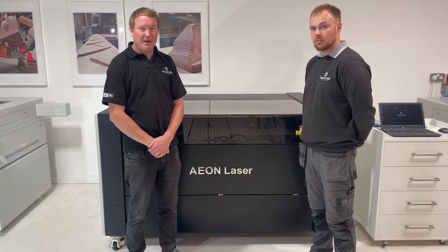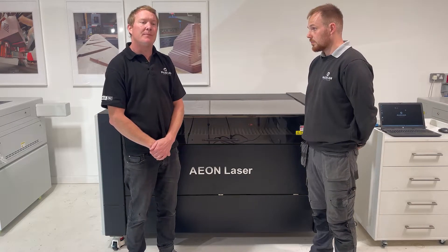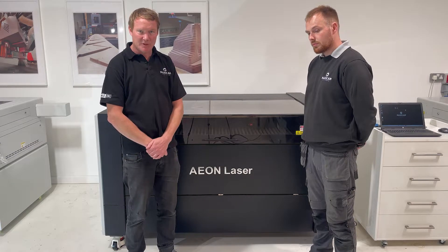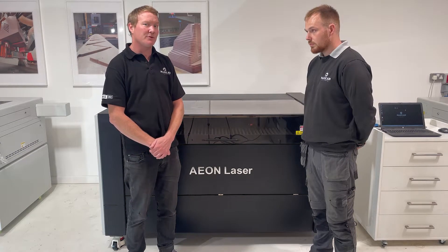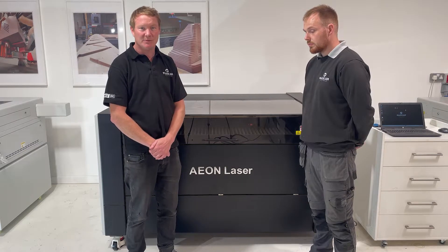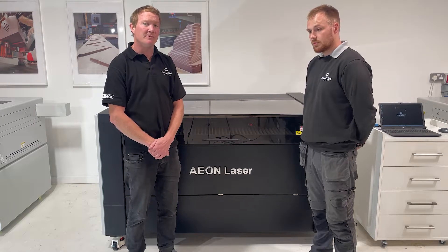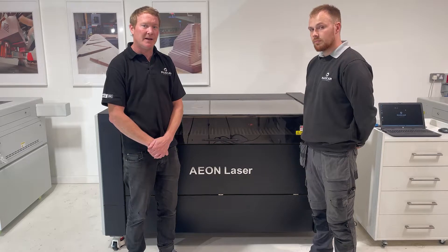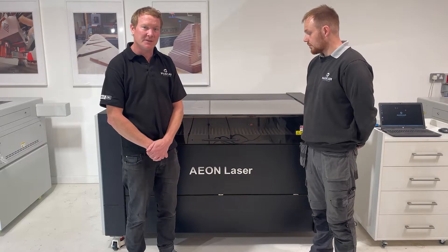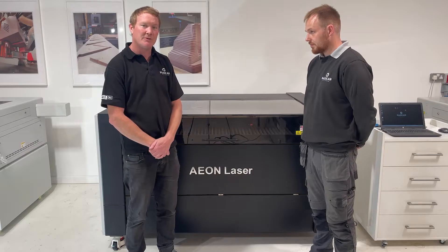Today we're looking at the new machine from Aon Laser. It's been out just over a year now. This is the flagship machine and it's called Supernova. There's a similar machine called the Elite and Bart's going to run through some of the differences between the two. We've been made aware by customers that there's not an awful lot of information about this machine on the internet, so we're trying to fill that gap. Now Bart's going to take you through some of the features.